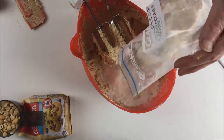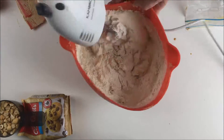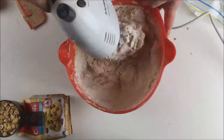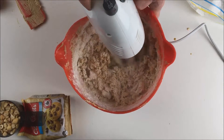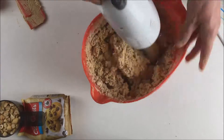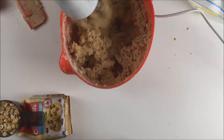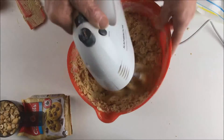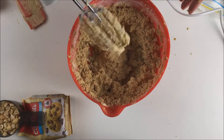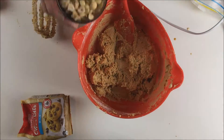Then tip in the dry ingredients and just stir them around with the beaters for a bit before you turn on the power, or you'll have flour flying all over your kitchen. Mix until you get a smooth dough, then stir in the nuts and chocolate chips.